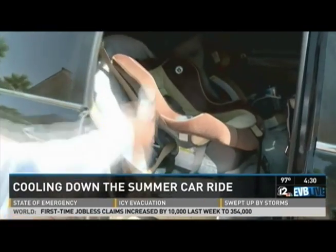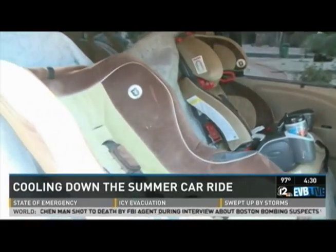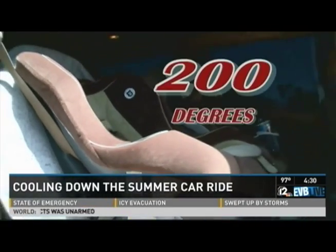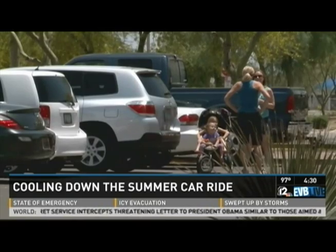A quick check of the temperature in Steve's car: 125 degrees on the surface of his son's car seat. Safety research shows that in the middle of an Arizona summer, it can get up to 200 degrees in the car seat. Each year, those kinds of numbers leave all parents seeking relief for their kids.